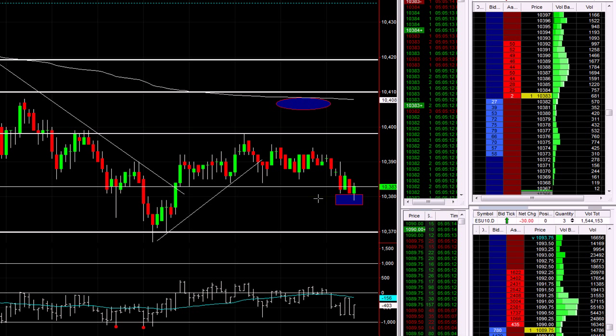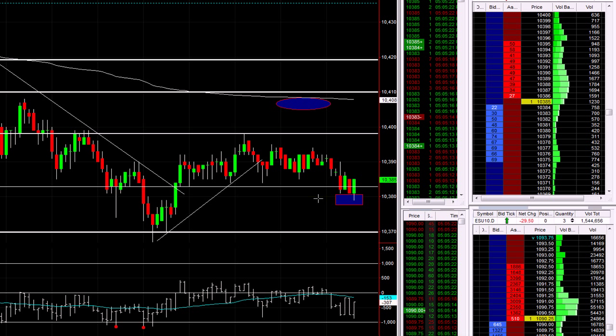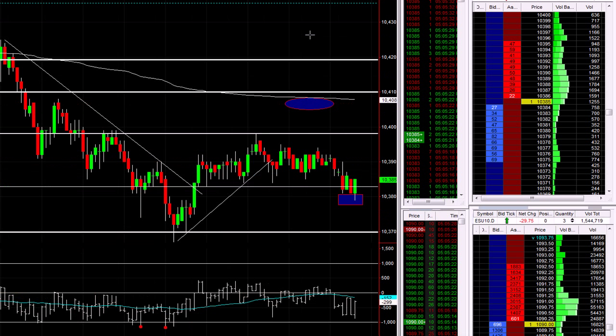This is only going to be a scalp so I'm going to use three contracts, just as a good example here. I won't be risking any more than that and it'll be a very tight stop, because this is a scalp play based on tape reading. We've pushed into my little box area which was just under that last low — that's why I drew the box. Let's watch the tape.